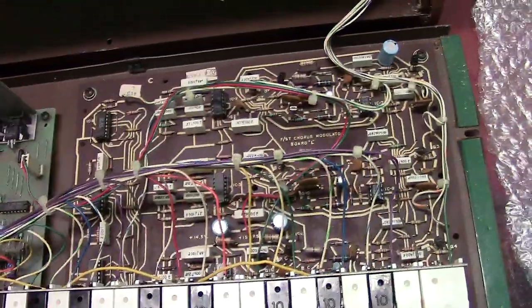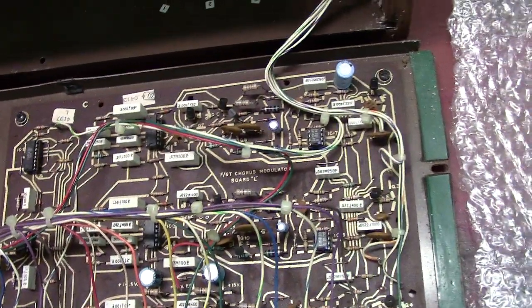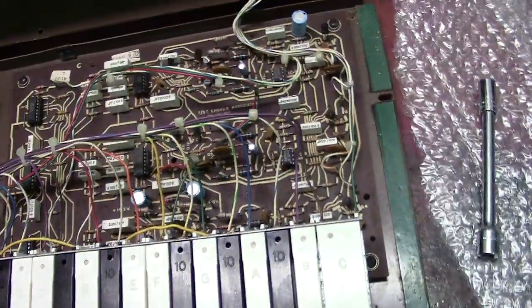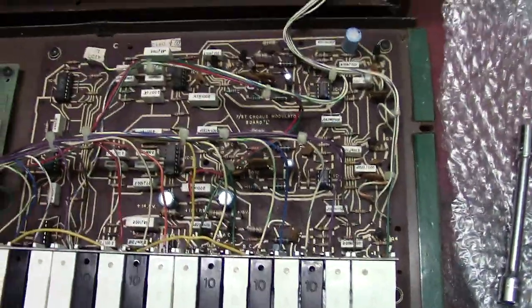This is your chorus board right here, and it does use the bucket brigade style chorus effect — very similar to what you find in the ARP Omni or the Solina. A very similar approach, and it actually has a very similar sound.